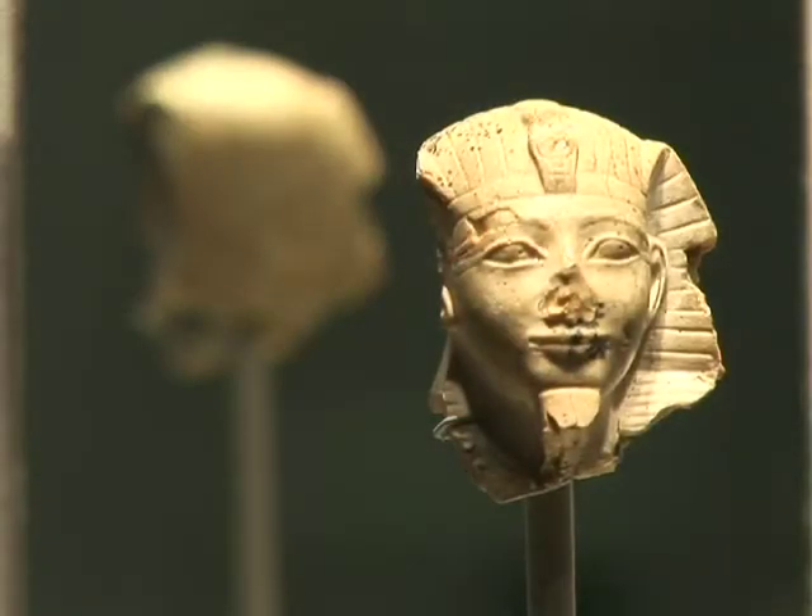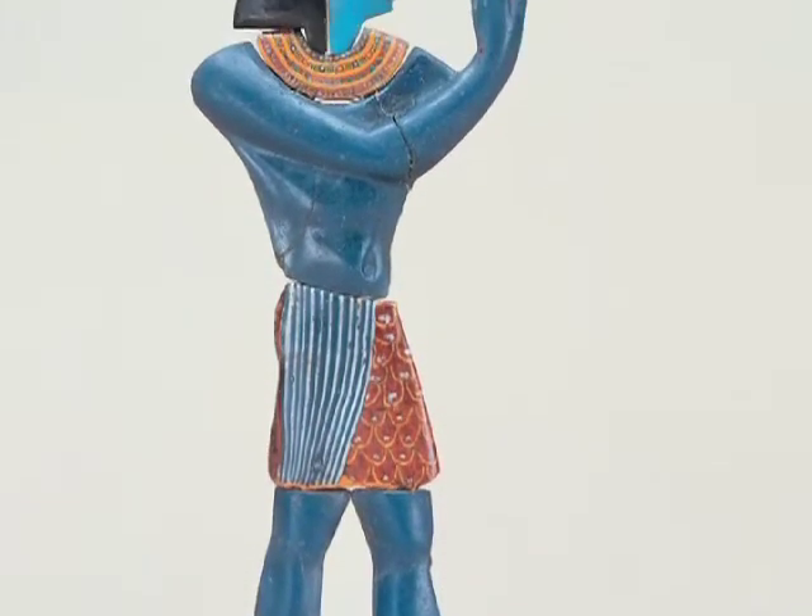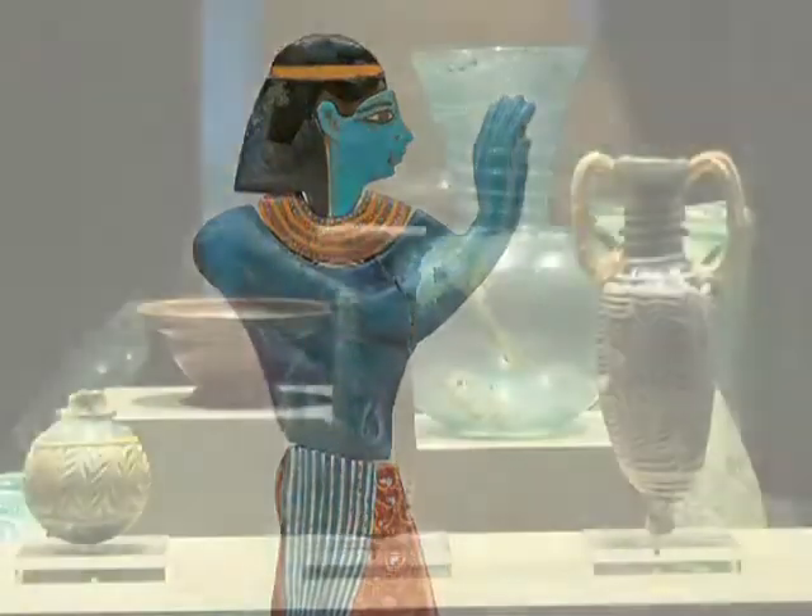The Egyptians weren't the first people in the world to make glass vessels. But when they started making glass 3,500 years ago, not very many other people had figured out how to do it yet.